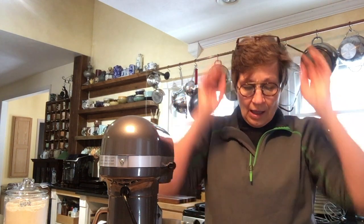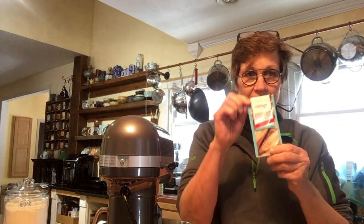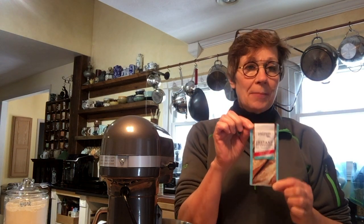But what lured me in was they're now making instant sourdough yeast, which I found really interesting. So I thought I'd give it a try — I'll taste test it, see what we think, and I'll report back. I got online and did a little research: this one little packet of yeast is almost $4 at my local grocery store.